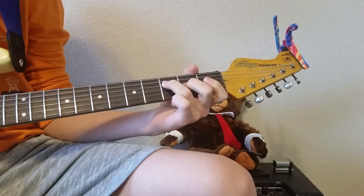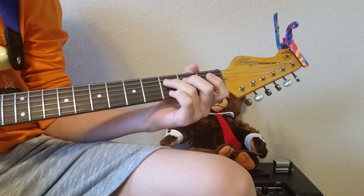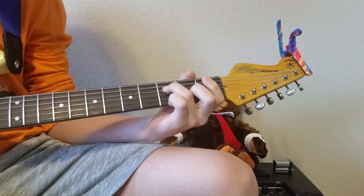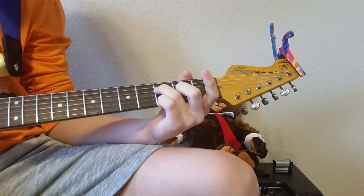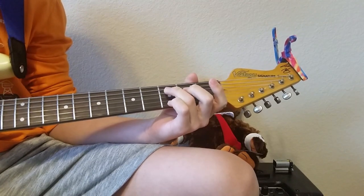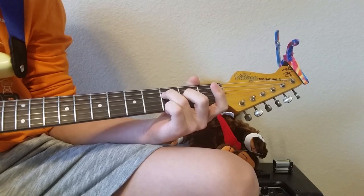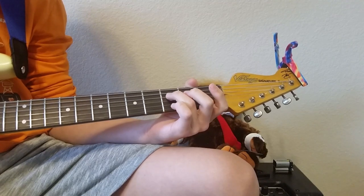It starts off like this — I use my ring finger on the third fret of the D string. You pluck that, so on the third fret of the D, and then open on the G. Then you let go — it's open on the D — so: third D, open G, open D.